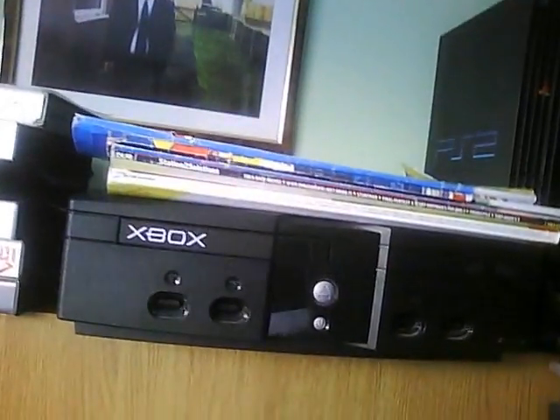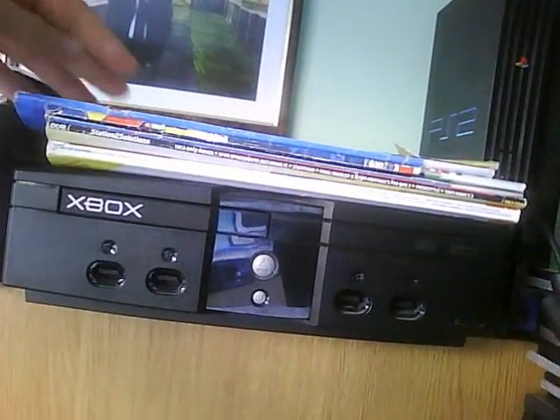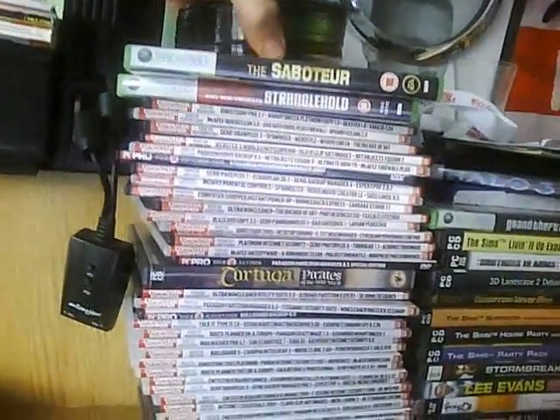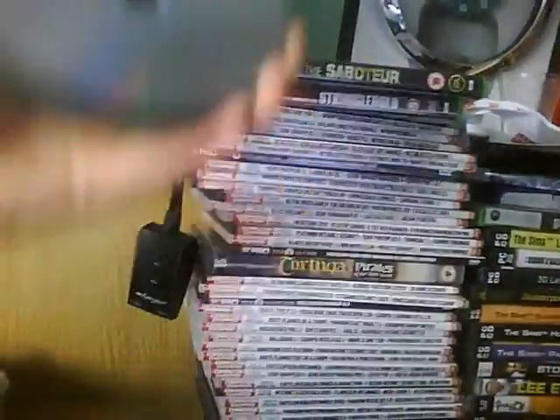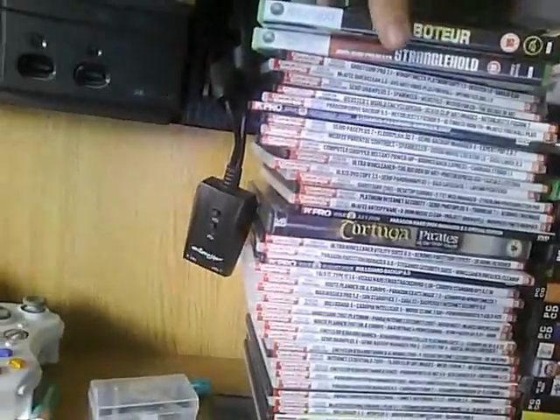I've got a card up here for passing my exams, my GCSEs. My original Xbox, a couple of mags, computer mags, Sega games, PlayStation 2 which I haven't used for ages. I've got The Saboteur and Stranglehold back off my mate. Just a selection of discs that don't work - I've used them for bits and pieces.